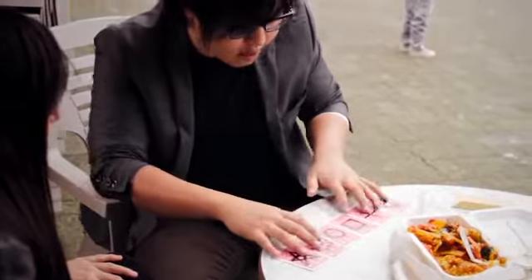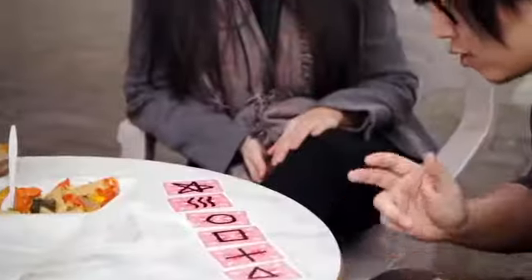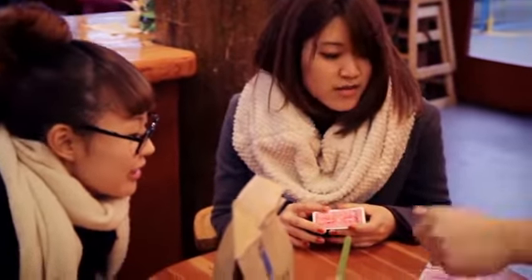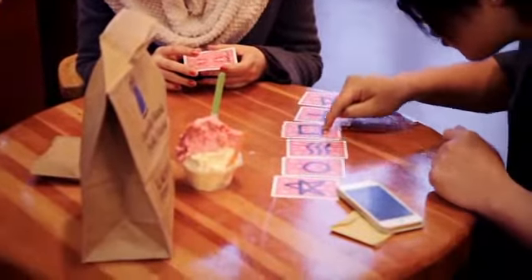I drew six different symbols on the back of the cards — one, two, three, four, five, six. Name any number now. Three. Yes. One, two, three — it's a square.